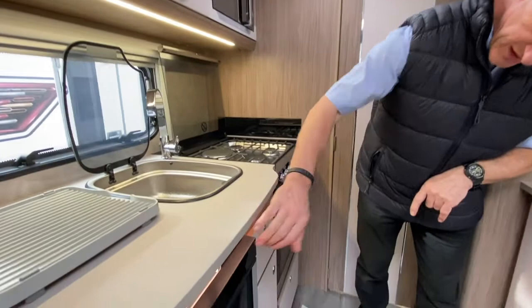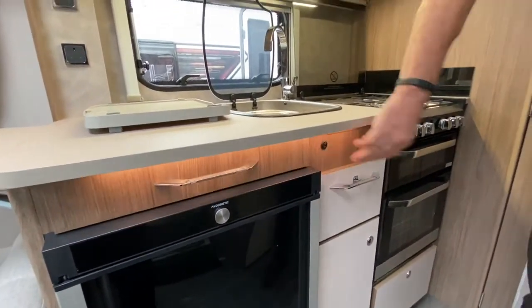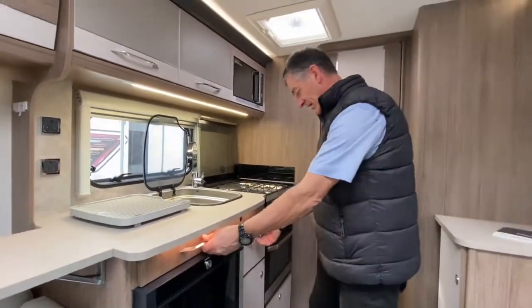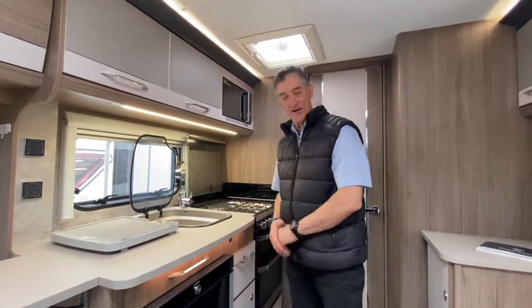This switch is underneath the work surface and it turns on the light underneath that work surface area. That's for illumination of something like the cutlery drawer and this little drawer unit here — it just illuminates that area up.